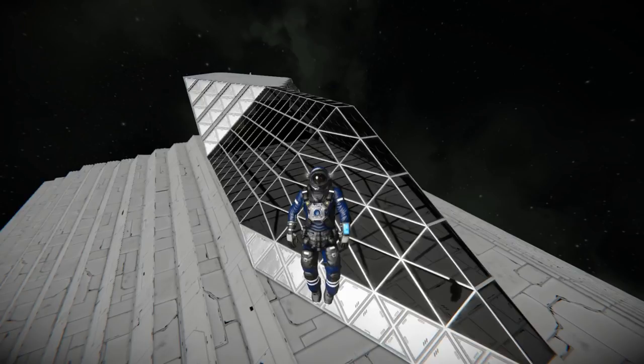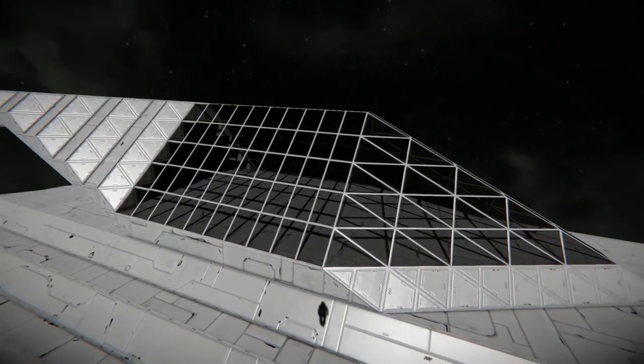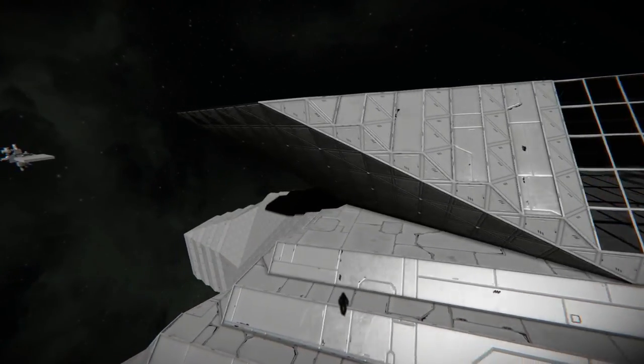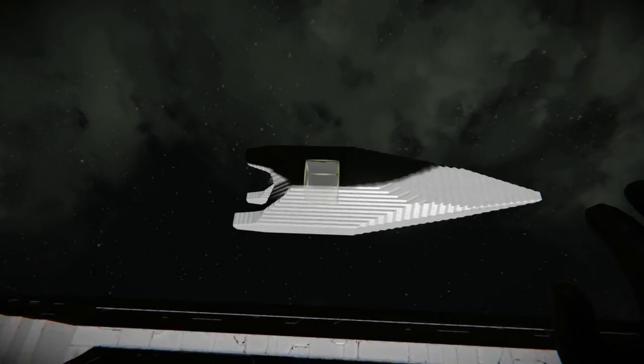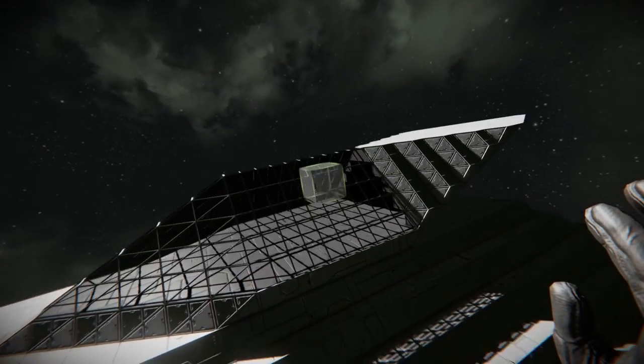What's up everybody, Sparrow with a Gun here from Sleepless Nights with another episode on the Space Engineers Let's Build series. We're back with our Shadowbound capital vessel that we've been working on pretty much since the beginning, and I made a copy of my previous attempts, and we're going to work on a couple things.